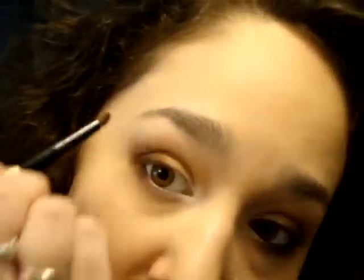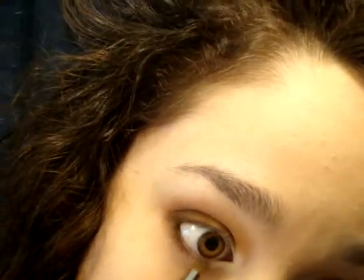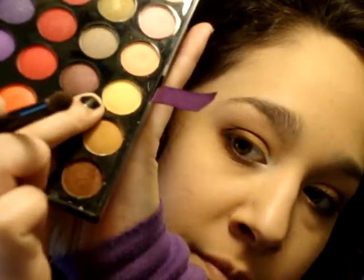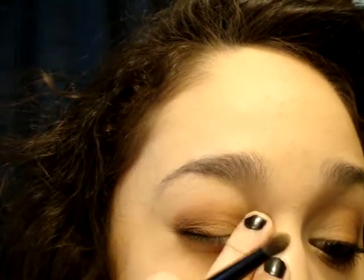I'm taking the little Essence of Beauty crease brush and getting that same really dark color, starting from the corner and bringing it down so it's dark. Now I'm taking that cream color and putting it in the tear ducts just so it's not stark white, because white looks a bit awkward with neutral colors. Just blend it up and connect it.